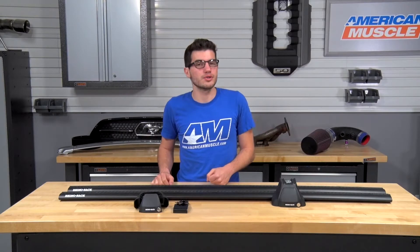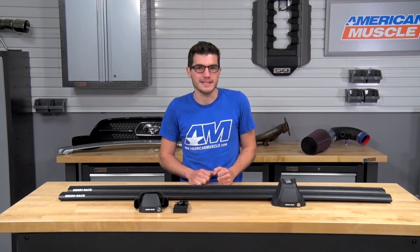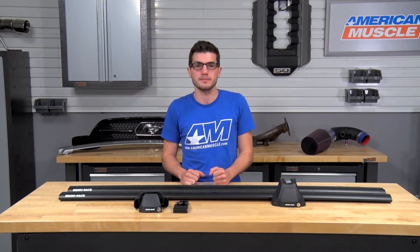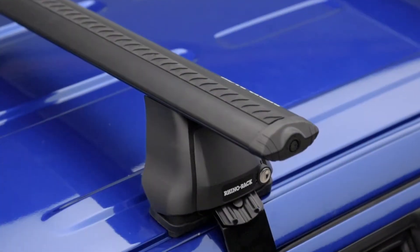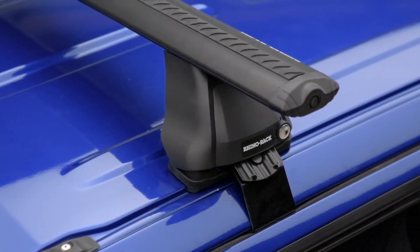The Rhino Rack 2500 Vortex Roof Rack System is made to fit perfectly on the roof of your F-150, molded to the contours of the body style, and offers a bare roof style mounting so you know it's made to fit perfectly and look good right out of the box. This kit offers two bars that offer an overhang style of attachment, which basically means that with the brackets, these will overextend past the point of attachment with the door jamb.